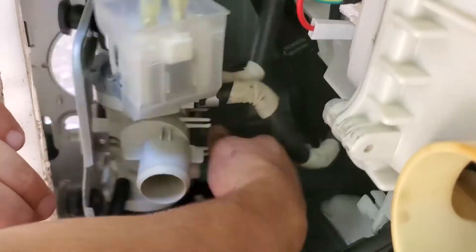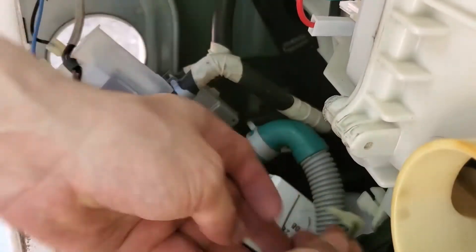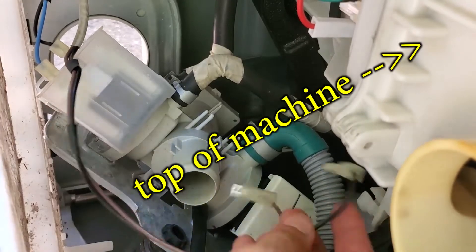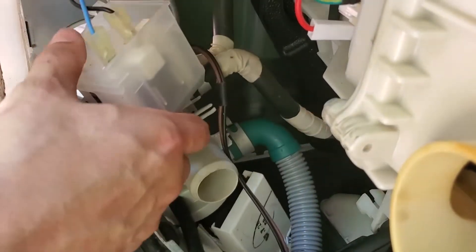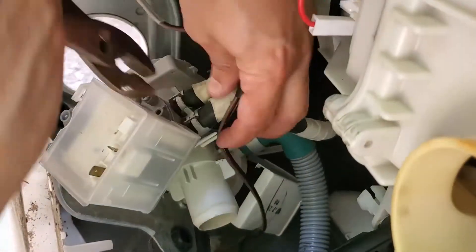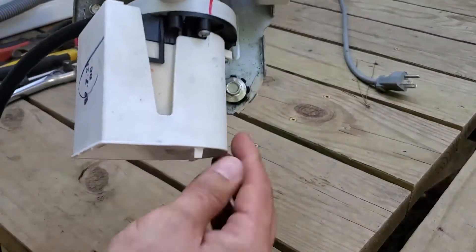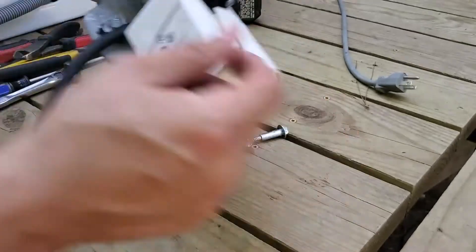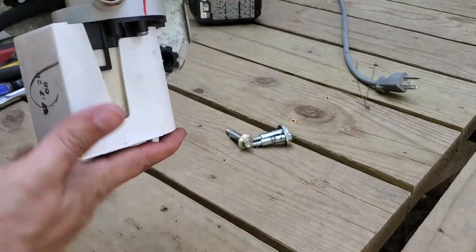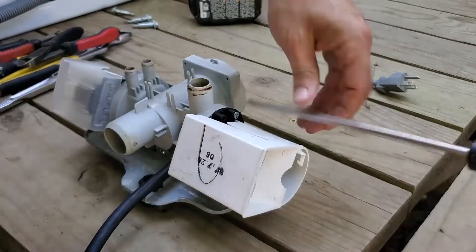This thing is held on with three bolts — one here, one here, and one way back here. The wires: the black one was on top and the brown one was on the bottom coming from the pump itself. Over on this other connector, black is on top and blue is on the bottom. Just remember which way they go — that's what's important. I put the mounting screws back in so you can see the three of them you have to get to.